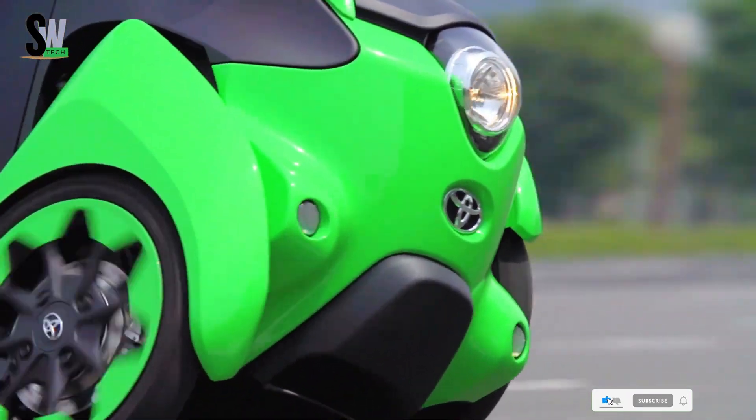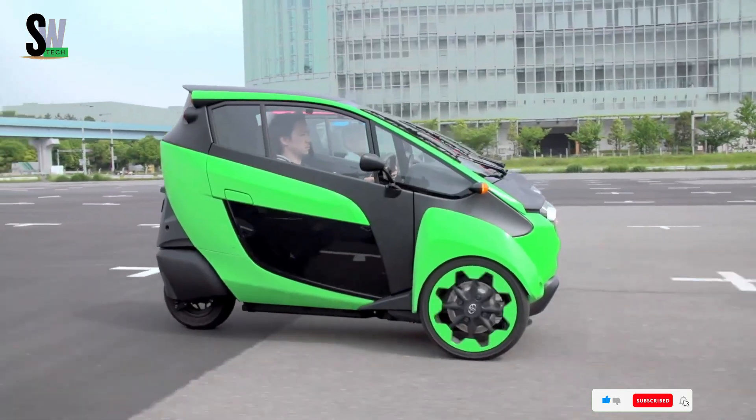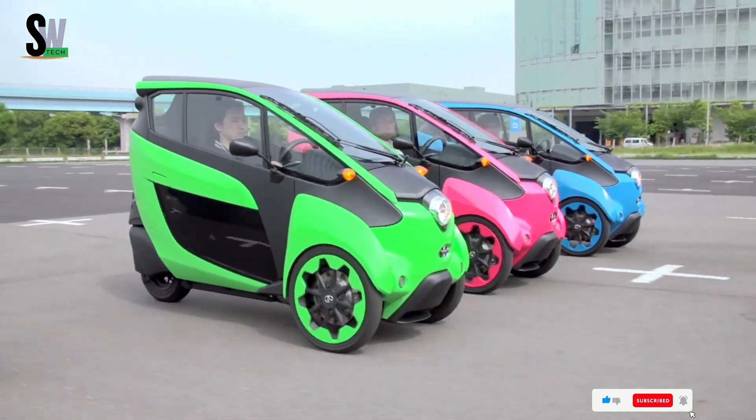Tested in cities such as Tokyo and Grenoble, the Toyota I-ROAD showcases an innovative, eco-friendly solution for reducing urban congestion and emissions.